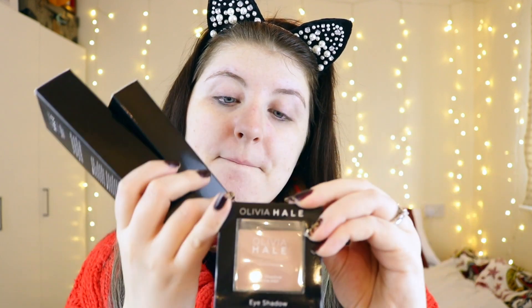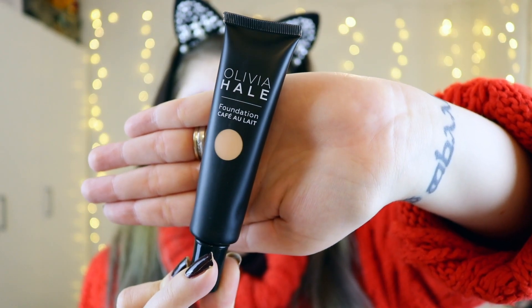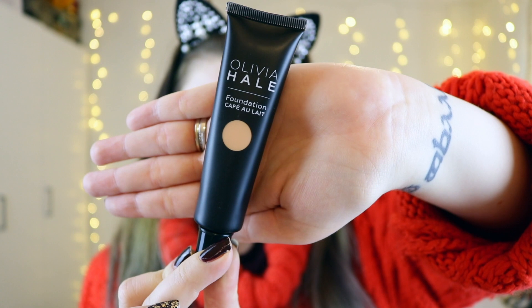They all come in the black boxes, which actually looks quite nice packaging. This is the foundation that I got in the shade Cafe Olay — it was the lightest one. We'll see if it works. It's just in a squeeze tube, and they are all packaged in this black sort of packaging. Moment of truth.